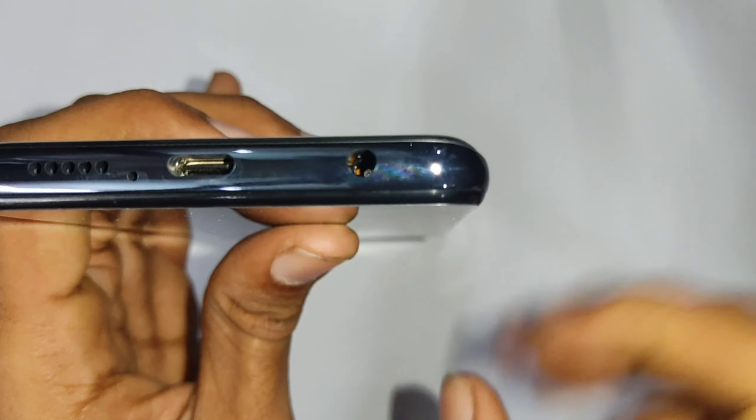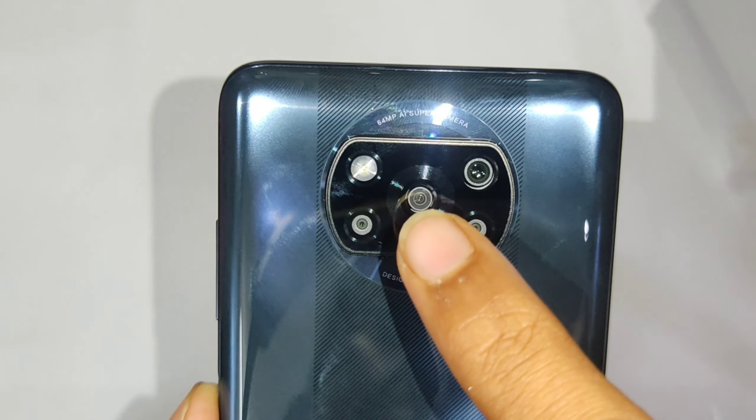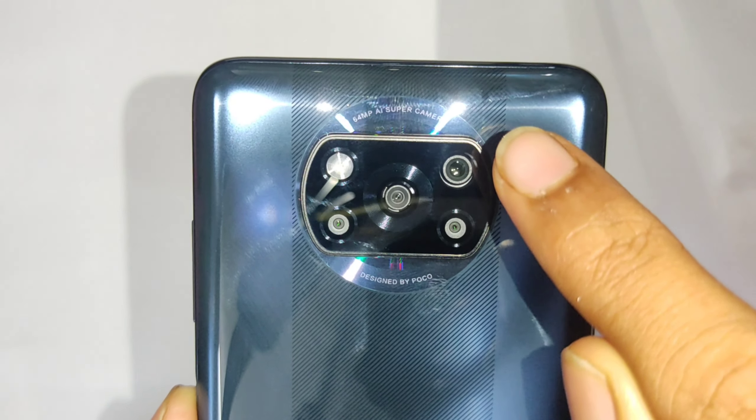The SIM tray is a hybrid SIM slot. On the rear camera module: LED flash, 2MP macro lens, 13MP ultrawide lens, 2MP depth sensor, and 64MP main camera.